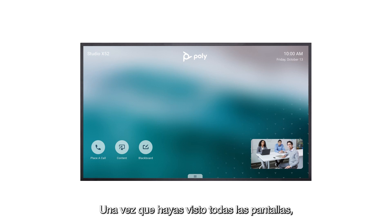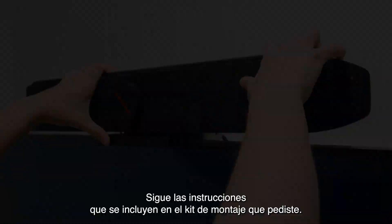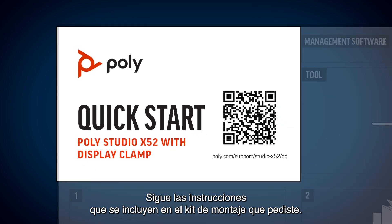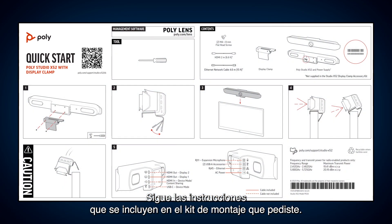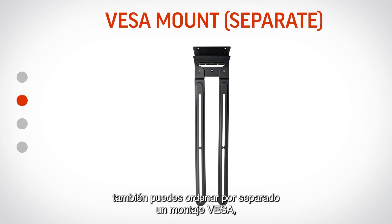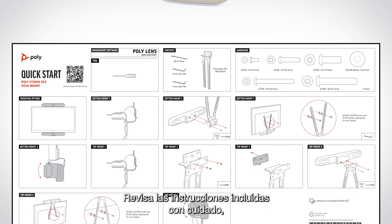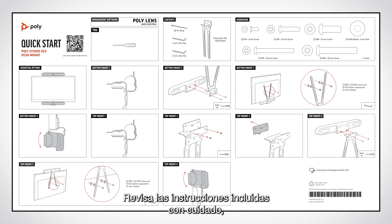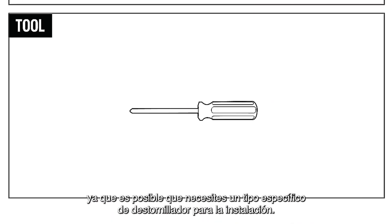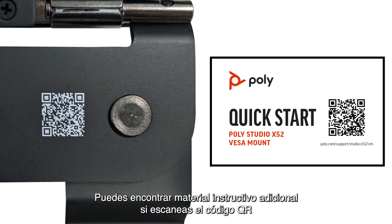Once you have navigated all screens, it's time to mount the PolyStudio X52 video bar. Please follow the instructions provided with the mounting kit you ordered. While the PolyStudio X52 comes with a display clamp, you also have the option of separately ordering a VESA mount, wall mount, or stand. Please review the included instructions carefully, as you may need a specific type of screwdriver for installation. Additional instructional material can be found by scanning the QR code in your mounting kit.